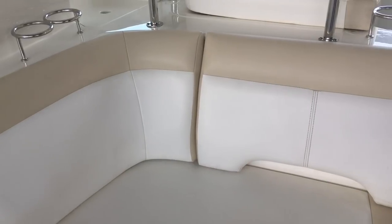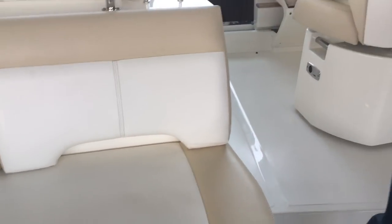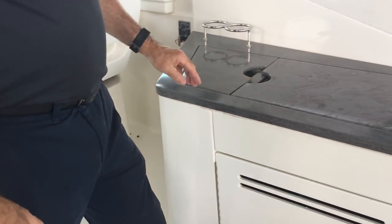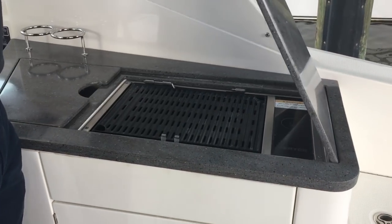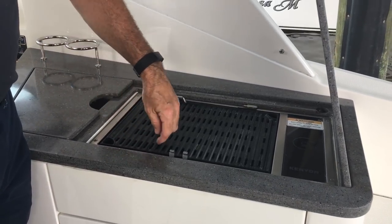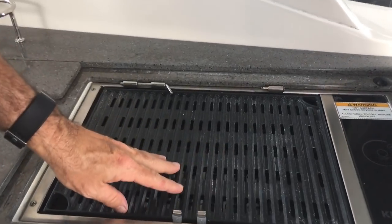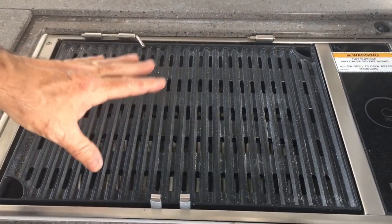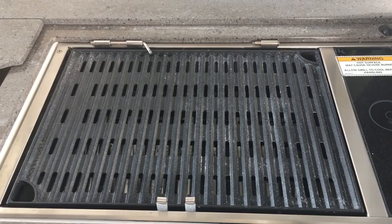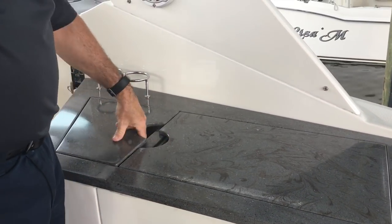If you don't want the sun pad, the legs turn into tables — a table goes here so you can lounge or dine. On this side, you've got a little galley area with the Kenyon electric grill. It does a fantastic job with very little smoke because the burners are all recessed, so nothing drips on them. Grease goes into the pan below with a little water, so very little smoke when you use this grill, which is great for being on the boat.